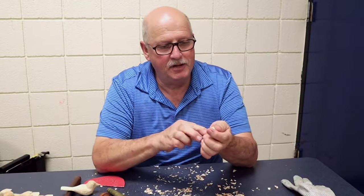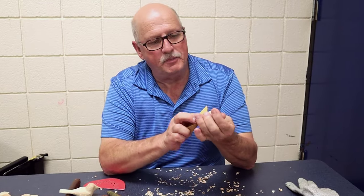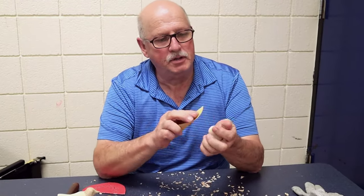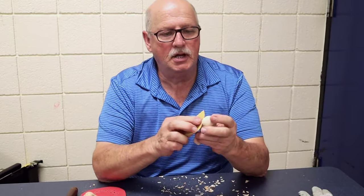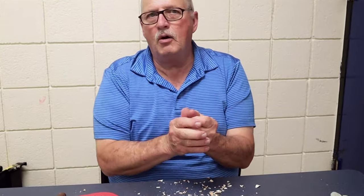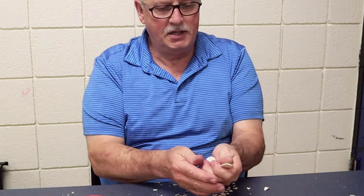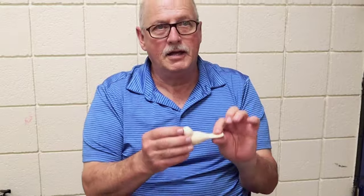I've used my finest grit sandpaper now and I've gotten this bird in really good condition. I don't see any more scratches on it. It's got a good feel to it. You can hold it in your hand in several different ways — it just feels good. Now we're ready for the finish.